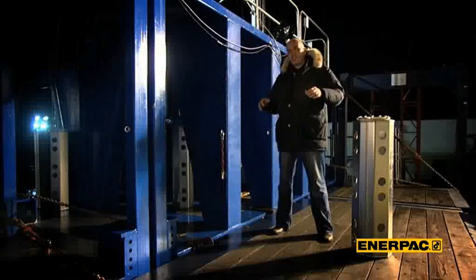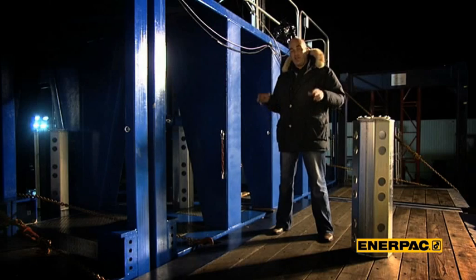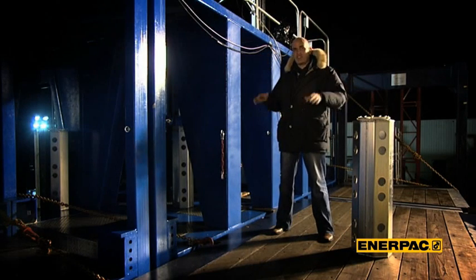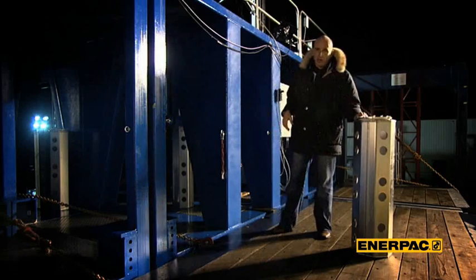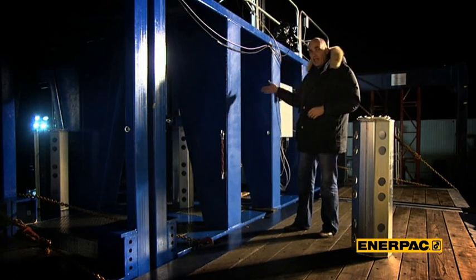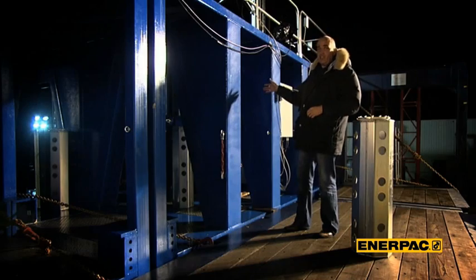It is a great advantage that this is a self-erecting system. First of all, you can bring in all the heavy items like main girders and strand jacks on ground level. Second of all, these small barrels will create the mast section, and are going to be handled by this hydraulic system inside this lifting container.